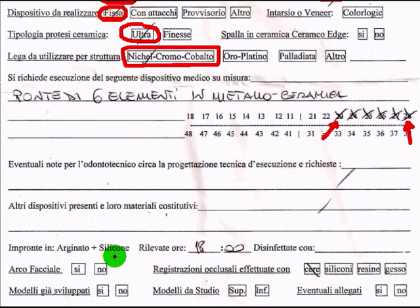I also get to know what kind of impressions I receive, at what time they were taken, and if they have been disinfected. There's no question flagged there. I can also see if a facial arch has been used — it hasn't been, even though we do articulate on articulators that take facial arches. The bite has been taken in wax. There are no pre-developed models of an upper or lower arch, and no other additional information has been provided.